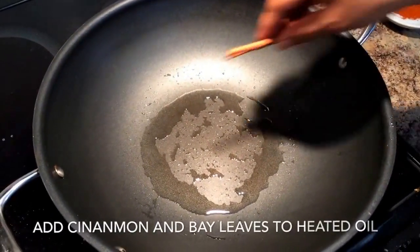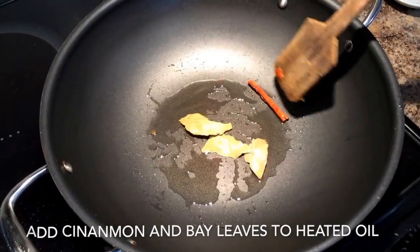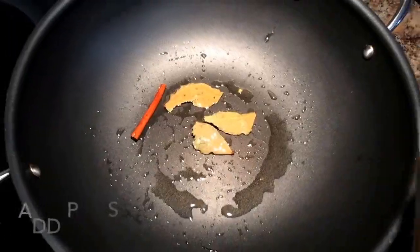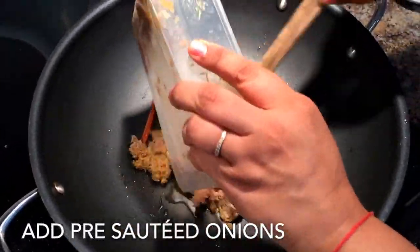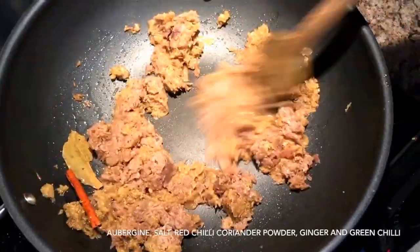To start off, in heated oil put a cinnamon stick and bay leaves and roast for about 30 seconds, then add pre-sautéed onion — I have already given a tip to save time for the next time. This makes the process really quick.